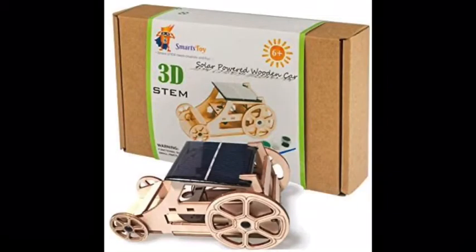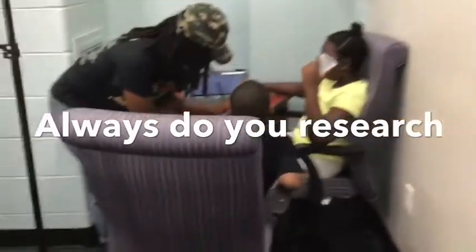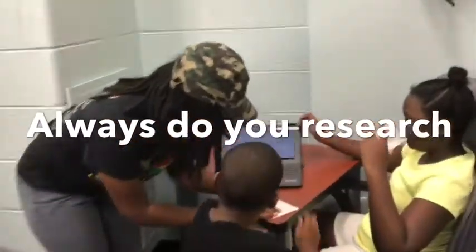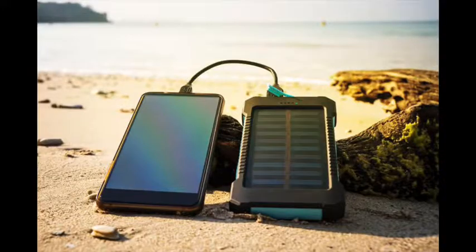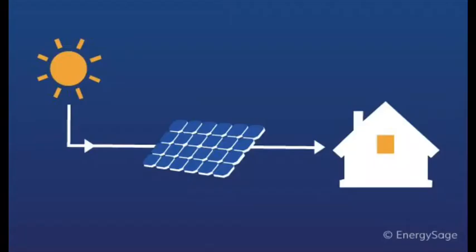Today we are building solar power wooden cars. Here are some facts about solar power. What is solar power? Solar power is a renewable source of electricity and heat that comes from the sun. How do we use it? We use it by charging our phones sometimes and also our homes.